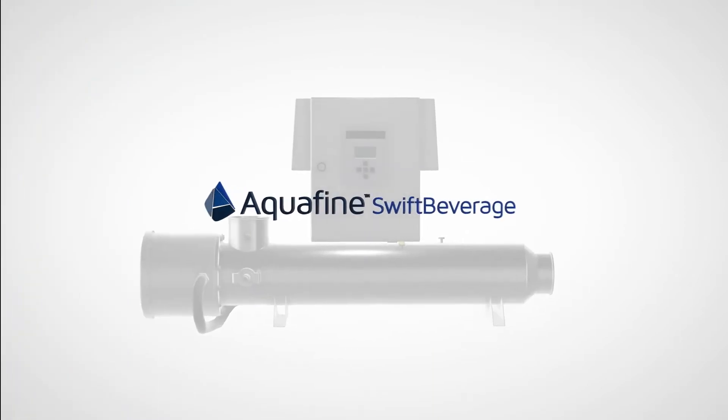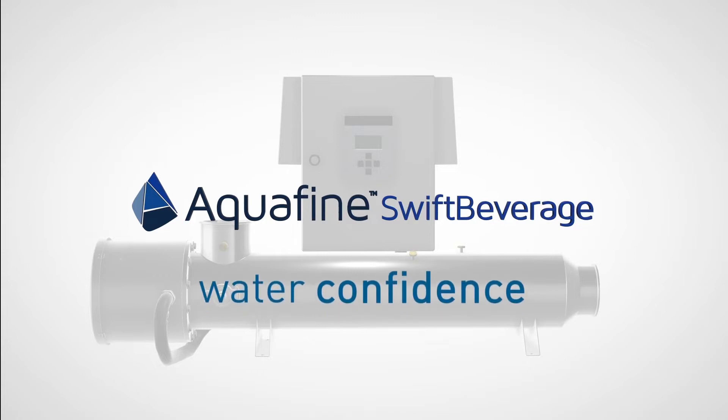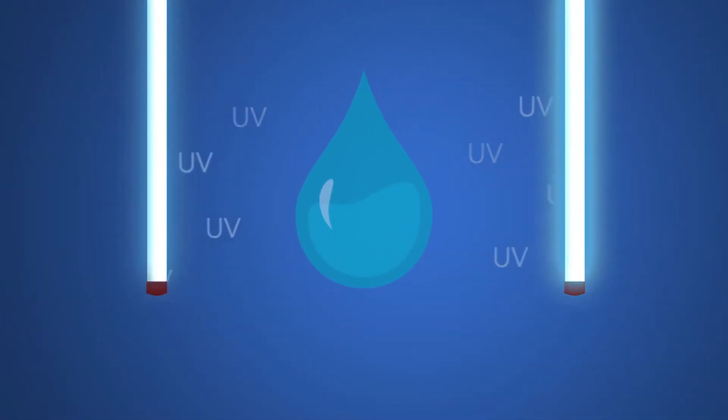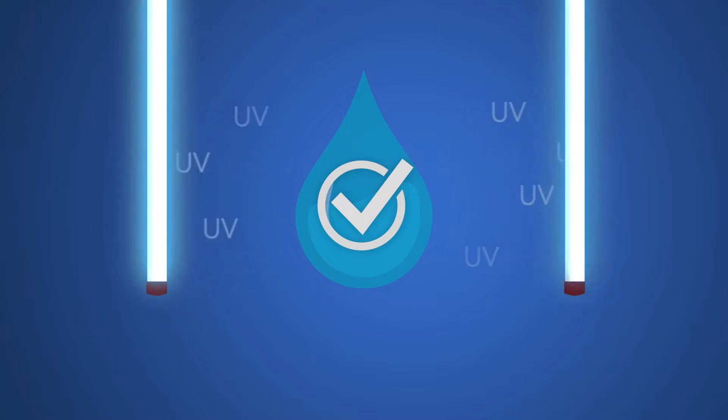Introducing Aquafine Swift Beverage, a cost-effective, high-performance system for water confidence. Unlike traditional chemical treatment, UV treatment does not add anything to the water, nor does it generate harmful byproducts or alter aesthetic appearance or quality.